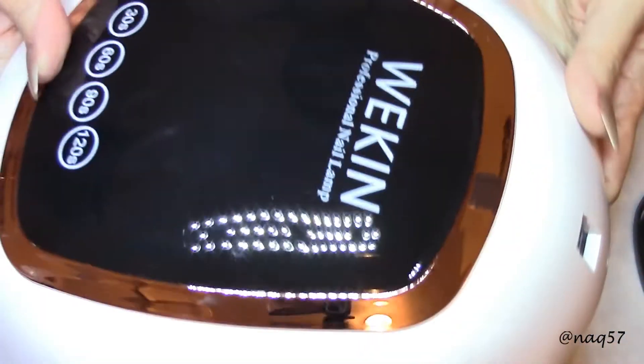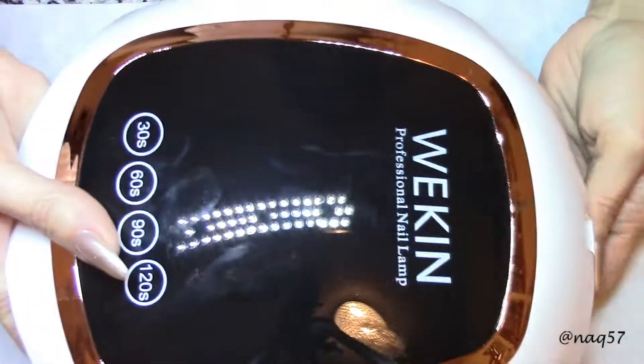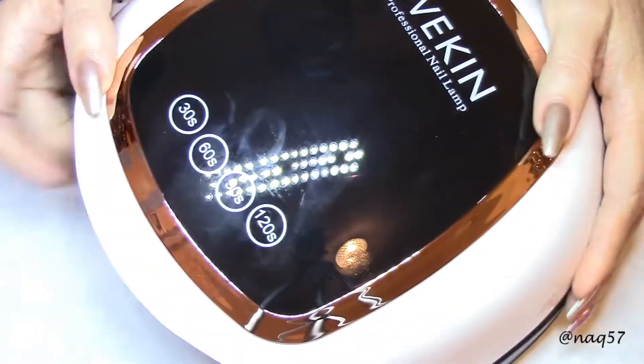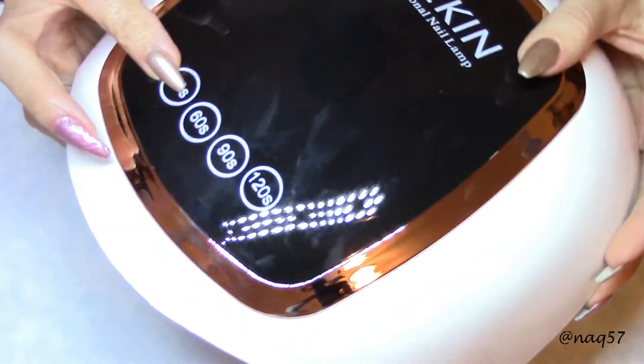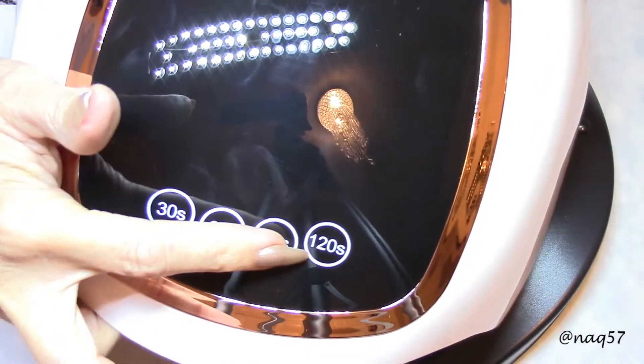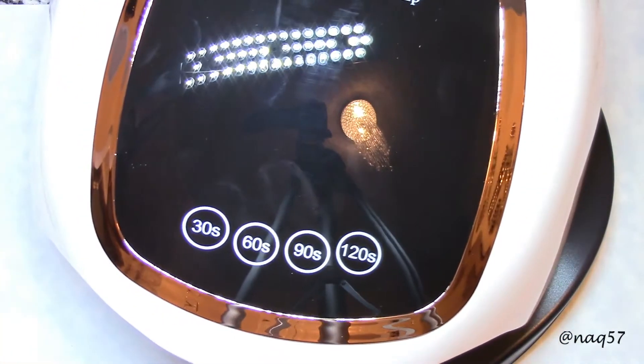Nice looking lamp. Let's go ahead and put it together. You can see the settings here: we have 30 seconds, 60 seconds, 90, and 120. Let's plug it in and play with it.